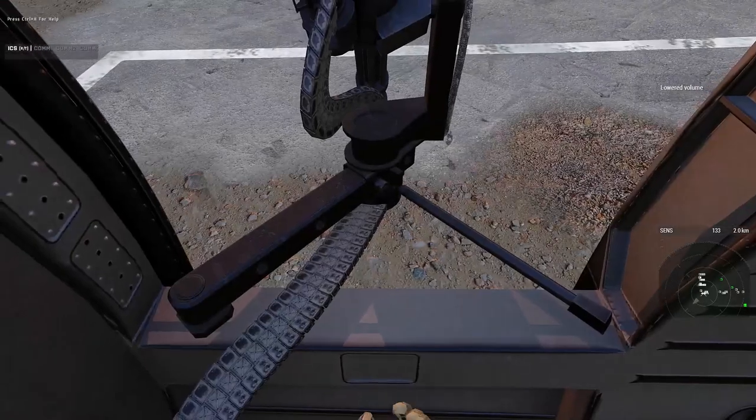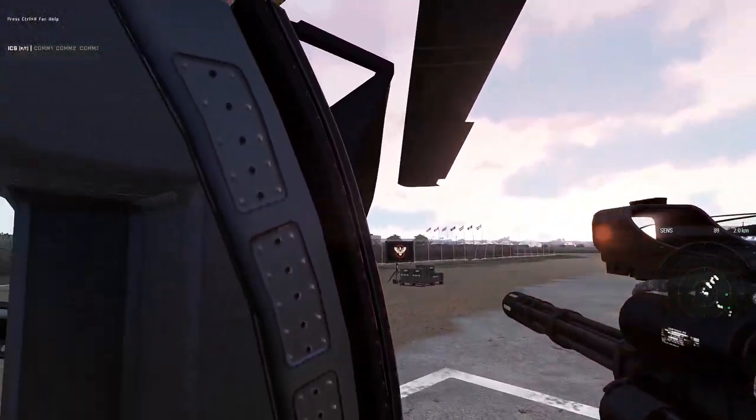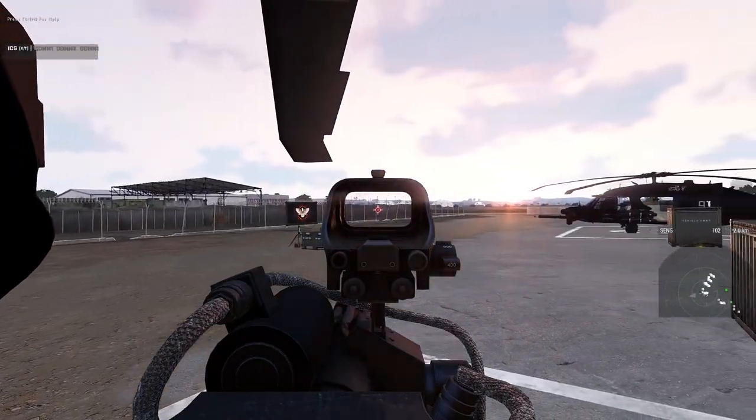Let me demonstrate this real quick. If I hop in the gunner seat, you'll notice I can move the gun around and I've got sights — but if I left-click, nothing happens.